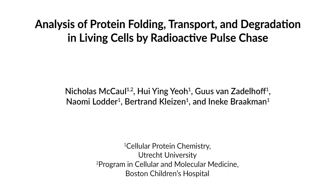The radioactive pulse chase using 35S labeled methionine and cysteine is still the only biochemical method to investigate protein biosynthesis with time in live cells. Protein biosynthesis covers protein translation, folding and assembly, and trafficking and degradation.